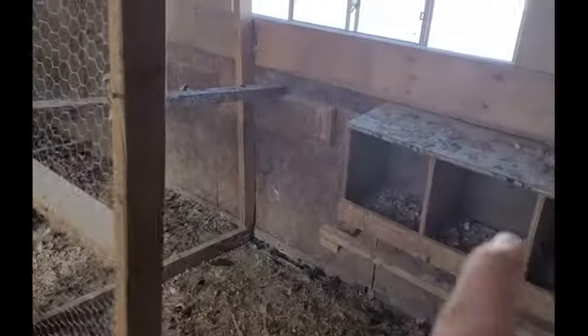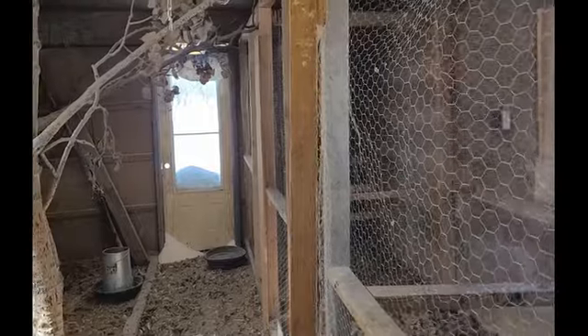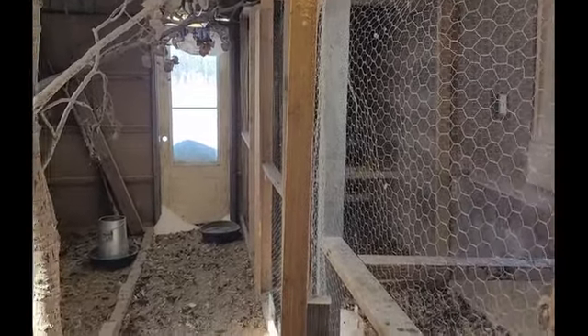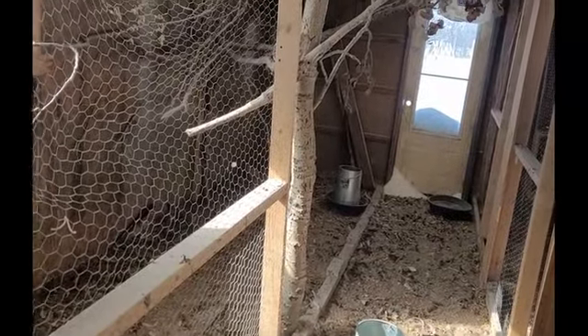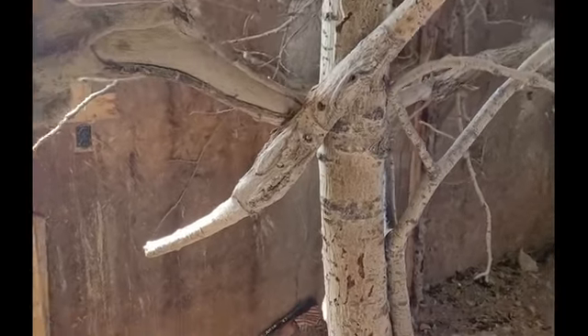The nesting boxes and all this chicken wire have to be ripped off. I wish I could save it but I can't — it would just take way too much time, and for the price of buying new stuff it's not worth it. All the food containers can be saved though. I put up all these trees and branches for the chickens to roost on — all that has to come down too. I'll just cut it up and burn it, because this whole garage is going to be torn down this year.